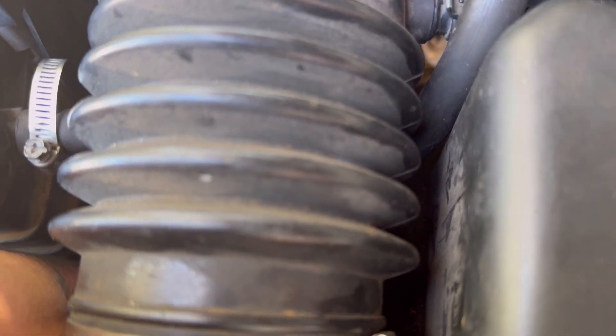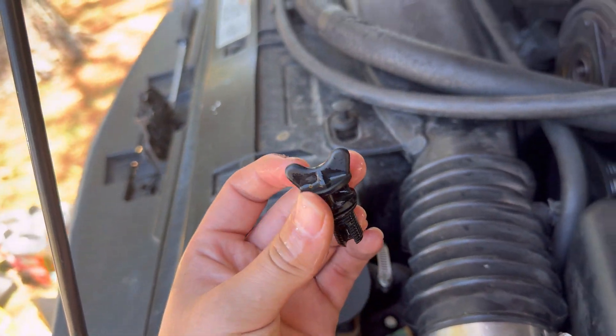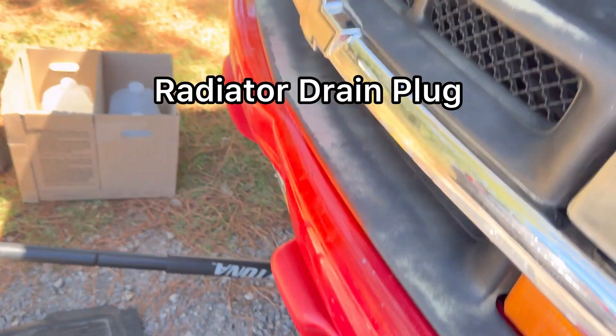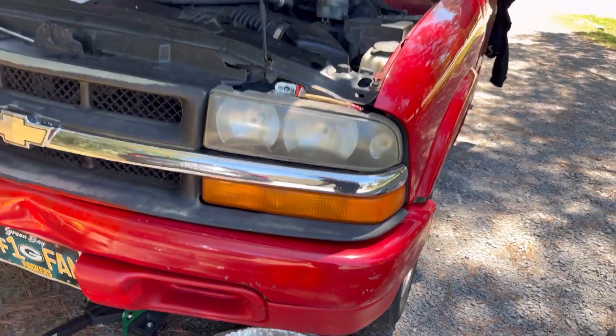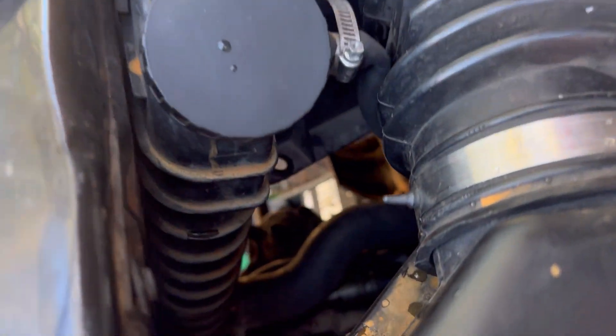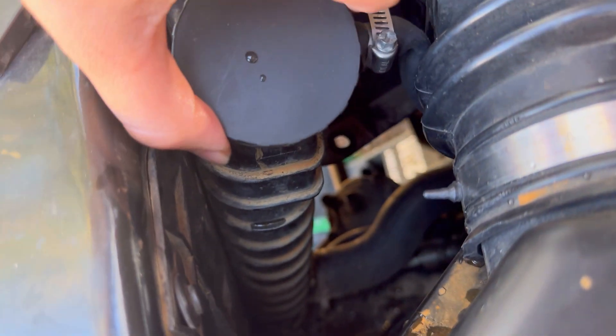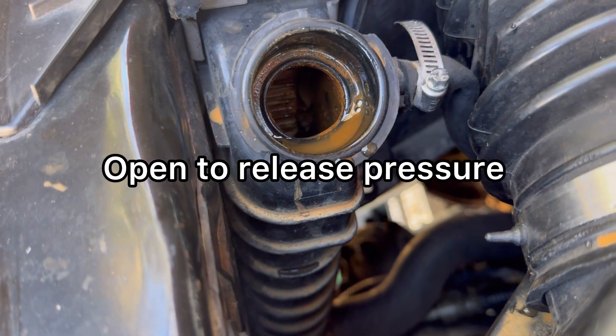You guys want to make sure that you let your car cool down for about 30 to 40 minutes before you do this, because the water could be really hot and it could burn you. Here's the drain plug and we'll just let it drain. We're going to open the radiator cap so all the pressure goes out and it releases everything much easier.